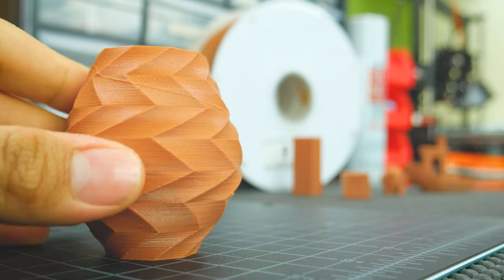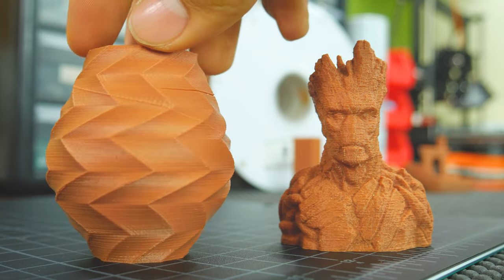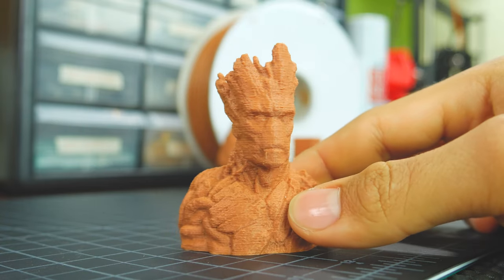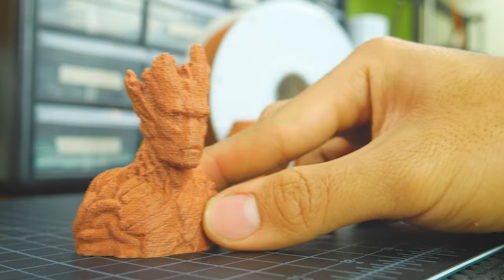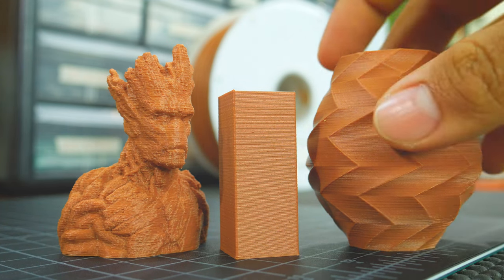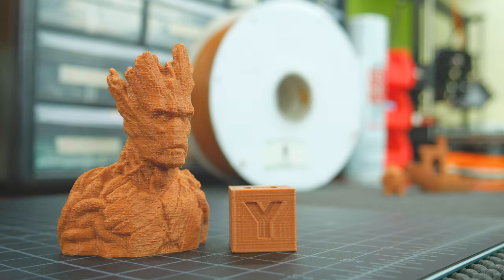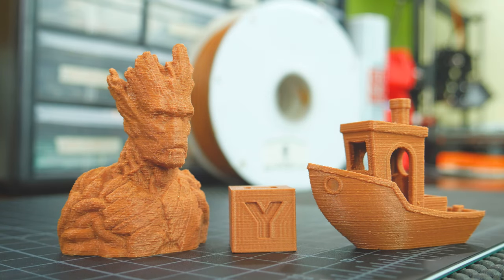I also printed a vase and a bust of Groot. The vase looks amazing, but Groot, well, not so much. You probably noticed that layers were easily visible in every print. This is because the filament's diameter is quite inconsistent. But don't get me wrong — for this filament, that is not necessarily bad. Wood is not smooth either, so a rougher texture looks more like real wood. Yet due to the low wood composition of this filament, it still looks more like PLA than wood.